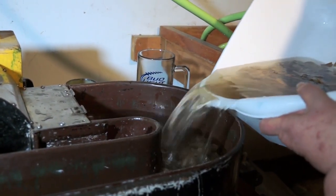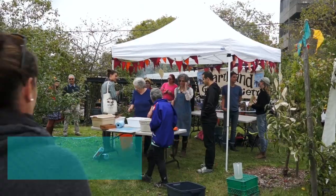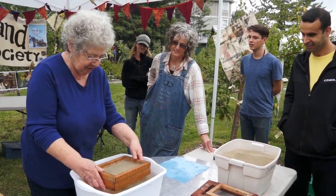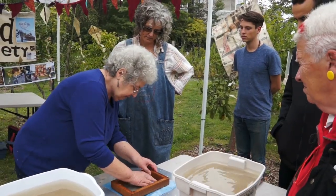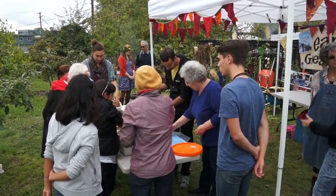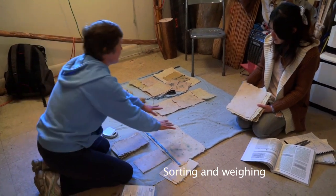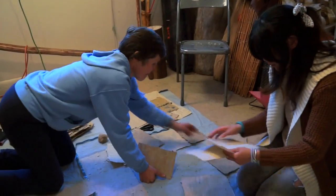Catherine Shapiro, an experienced paper maker, led us through the paper process. All these little stringy fibers crisscross each other when you make the paper, and that's what gives paper its strength. Our paper was really widely varied in quality, so we sorted it and also had to weigh it to make sure that the left side of the kite would be the same weight as the right side.